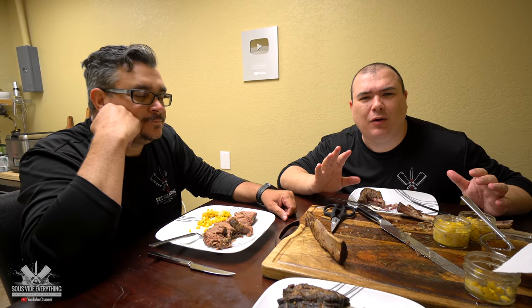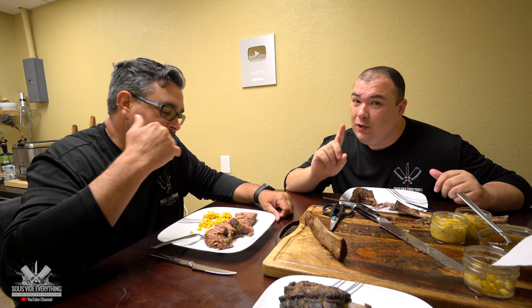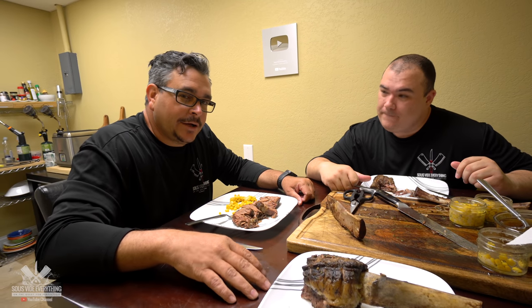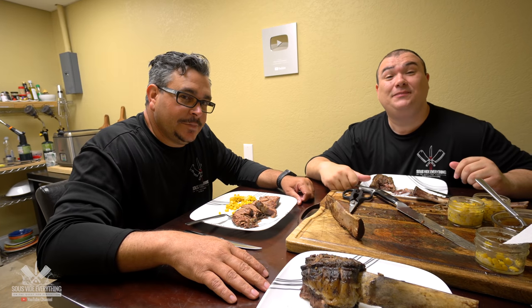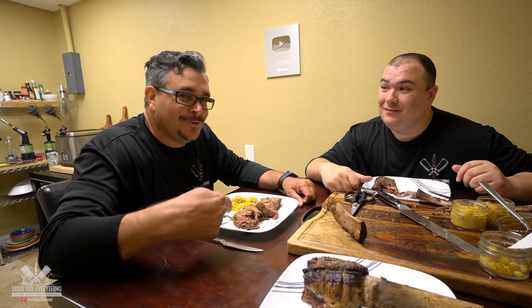It is melt-in-your-mouth, very well seasoned. That rub is fantastic everybody. Extremely flavorful, very beefy. Braising it inside of the bag is fantastic. However, make sure you put something on top of it because it's gonna float like a boat. I'm selling some anchors for boats — if you need something let me know. How much is your anchor, Ninja? 25 pounds. That thing will never float.